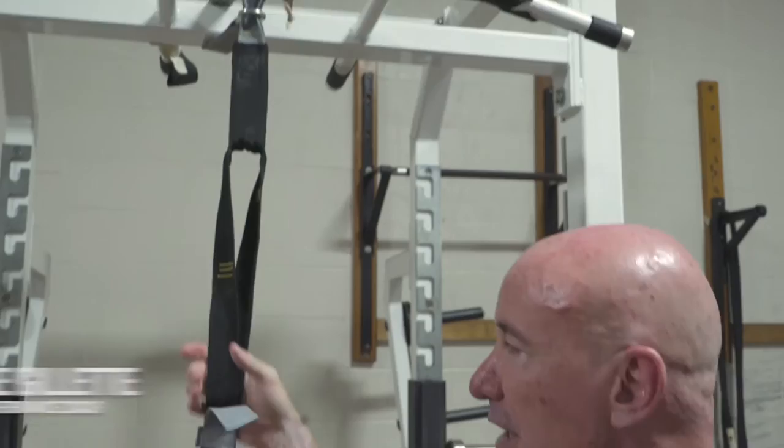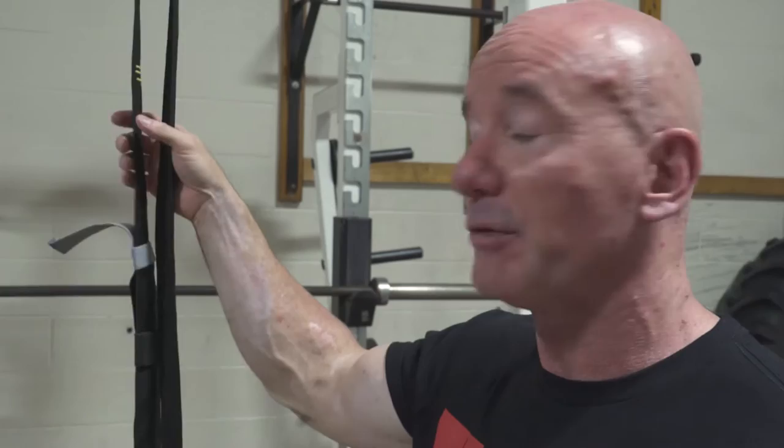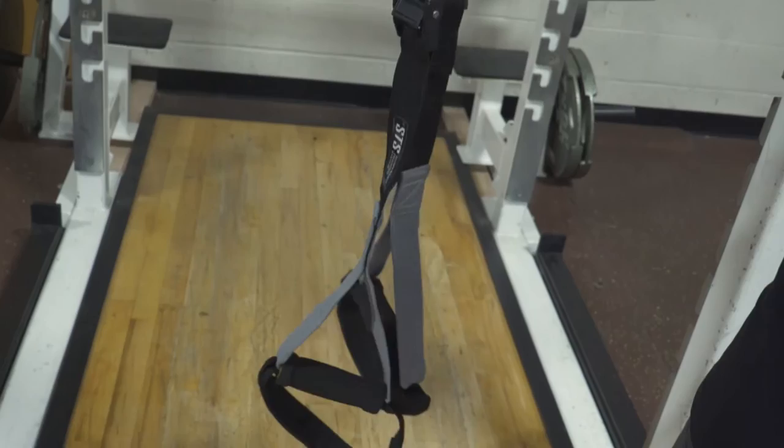Hey guys, Mike Gillette here. We're going to take a look at the Title suspension trainer. If you've been looking at suspension trainers but maybe haven't jumped in perhaps because of how much they cost, the Title model works just the same as the other popular ones on the market and comes in at just under about half of that retail price.